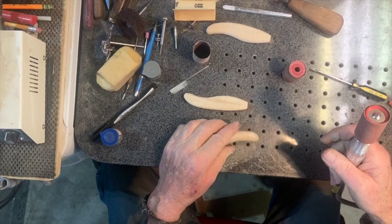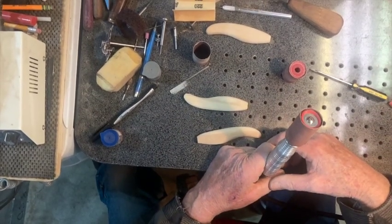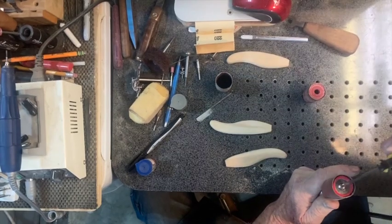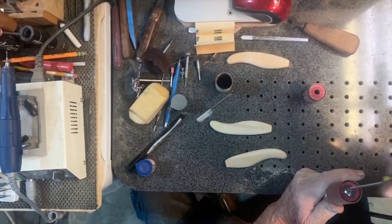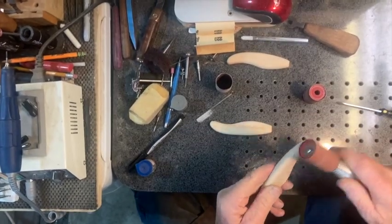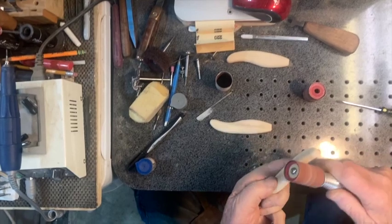It looks like my picture's frozen here. Now I've got the 220 paper in and I'll just do a quick finish sand with it.